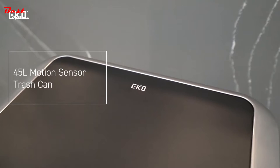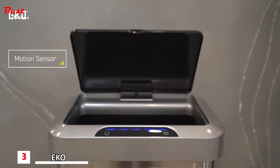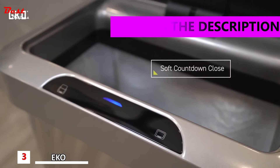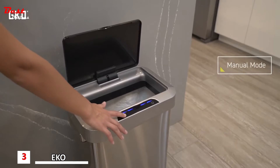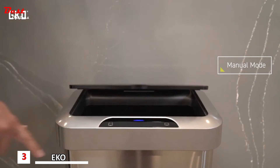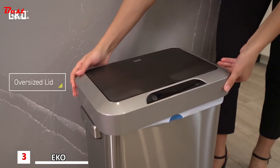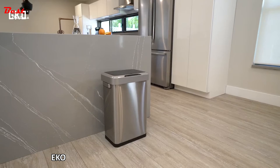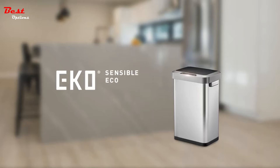ECHO presents the 45-liter motion sensor trash can. Innovations for the modern home. Designed with a 5-second interactive countdown. Simply touch to manually stay open or close. Fit standard kitchen trash bags with an oversized lid to hide overhang, and fingerprint resistant for an always clean look. ECHO. Sensible eco living.